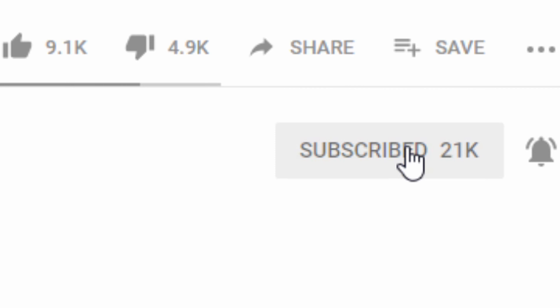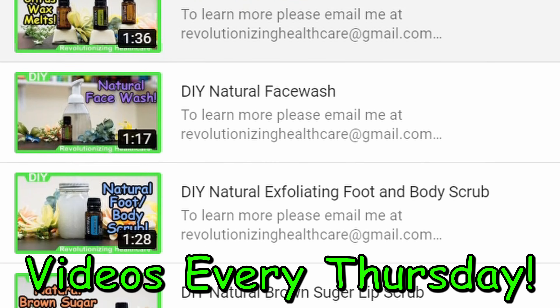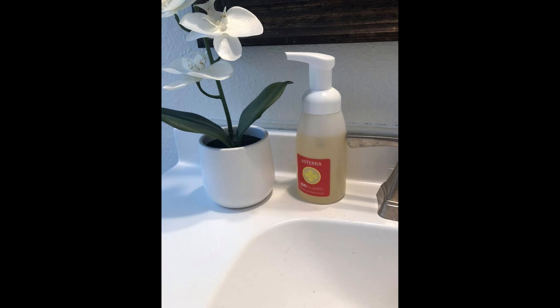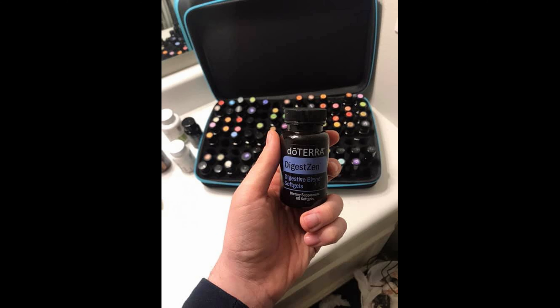Real quick guys, before we begin, make sure you subscribe and hit that bell button. We usually put up at least one video a week and you do not want to miss out. Also, join our Facebook group where we have constant essential oil ideas posted every day.